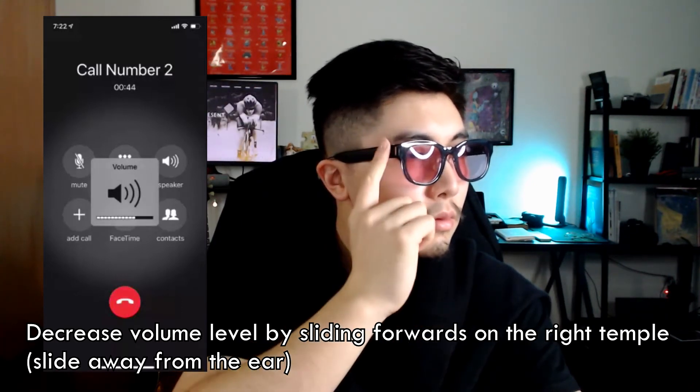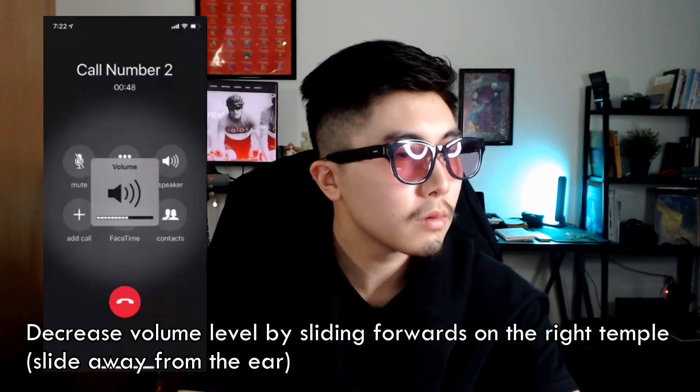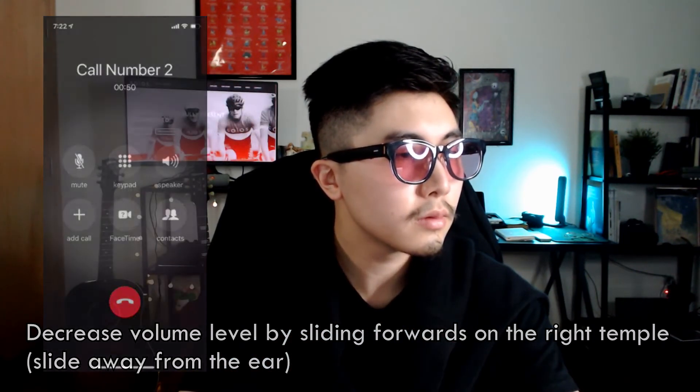To decrease volume level during a phone call or music playing, slide forwards on the right temple. It is easy to remember — sliding away from the ear lowers the volume.